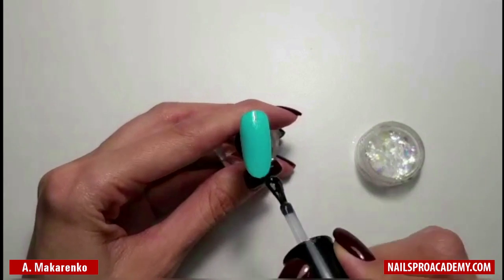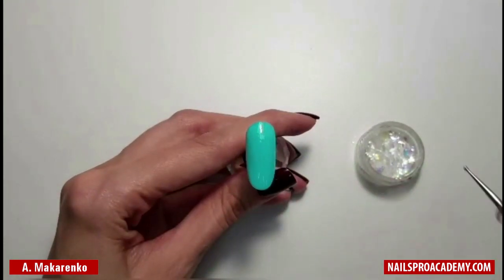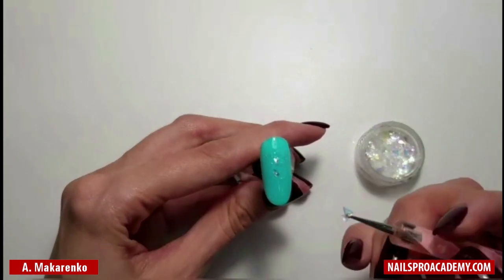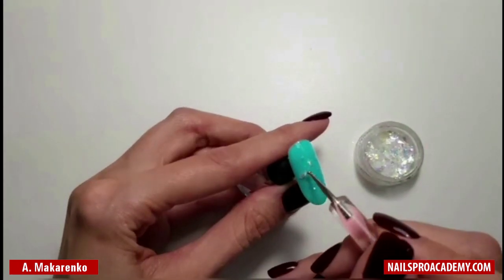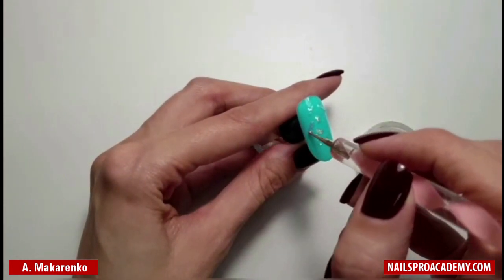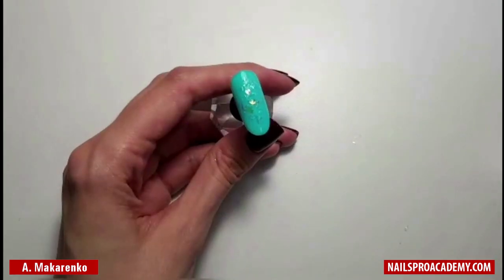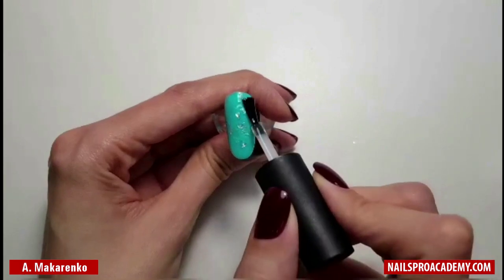Cover your nail with a thin layer of base coat and put some flakes on the nail, or you can use icing glass. If you are going to use icing glass, it will add some more volume and dimension to your nail, so you only need to put just a little bit of base coat at this point. Cure in the lamp, then cover it with a top coat.